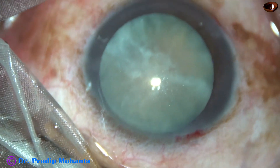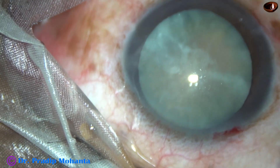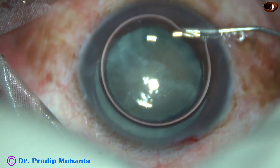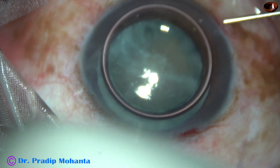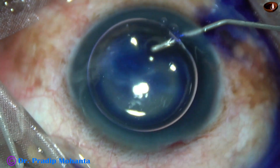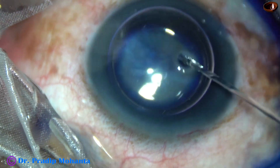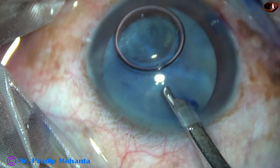The anterior capsule is to be stained with trypan blue dye. I always use an air bubble to fill the anterior chamber, and under this air bubble the trypan blue dye is applied. The advantage is the dye is undiluted by the aqueous and it stains the anterior capsule very fast.